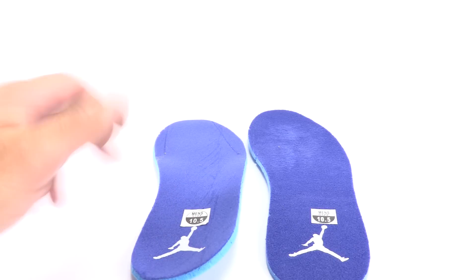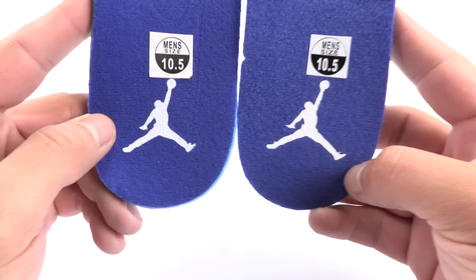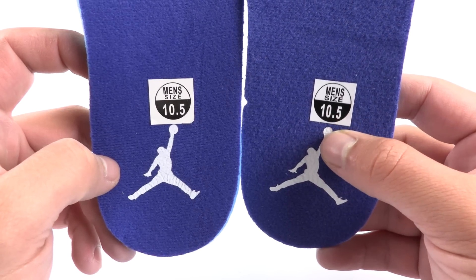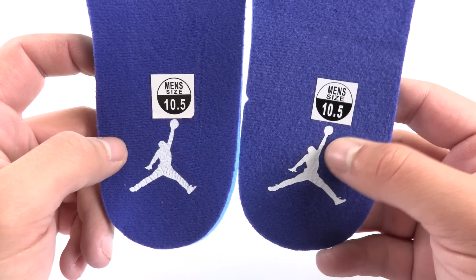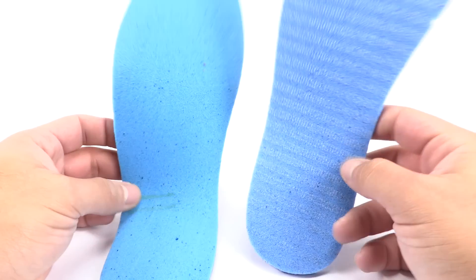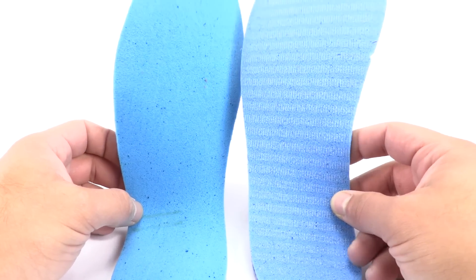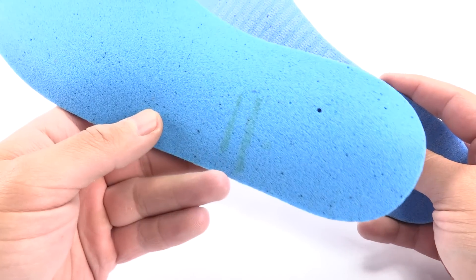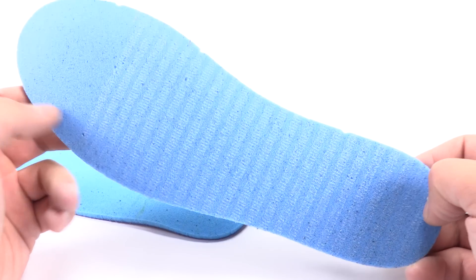The insole of the fake is a little bit more ashy versus the authentic. You're also going to notice the size difference in the Jumpman and how they're proportioned. You can even see where it says men's size 10 and how it's aligned. The coloring is a bit off on the fake — it's more of a flat black versus a little bit more shiny on the authentic. On the opposite side of the insole, the fake pair will be a little more vibrant blue versus the authentic, which will be a lighter shade. You're also going to notice the glue lines — there are almost none on the fake, while the authentic clearly shows the lines going through.